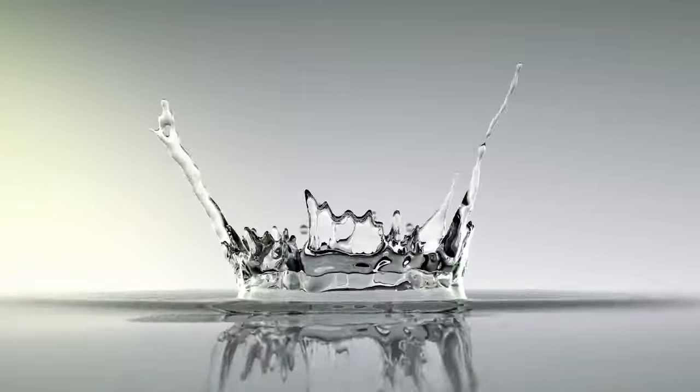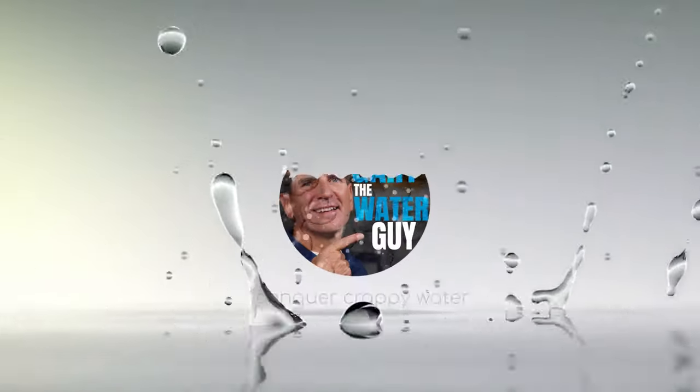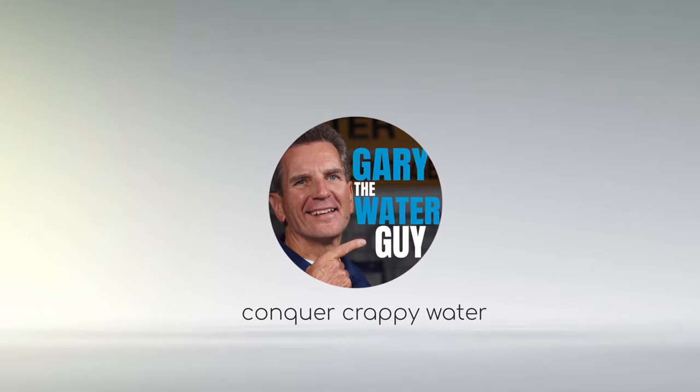Are you looking for an easy fix? Well, I'm going to show you how to fix your chemical-free iron and sulfur filter in 10 super easy steps, starting right now. Hi, I'm Gary the Water Guy, and I simplify water filtration to help you conquer crappy water for your family.